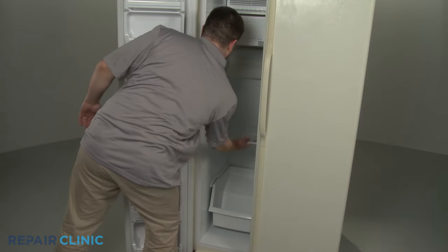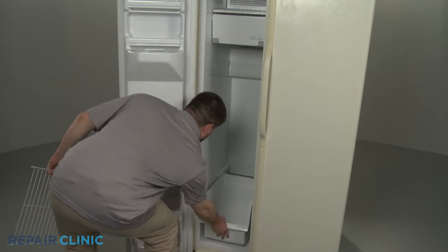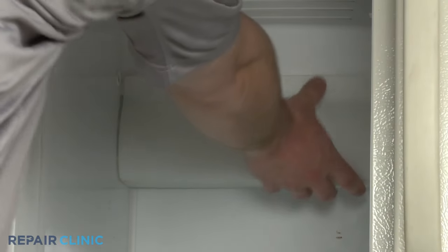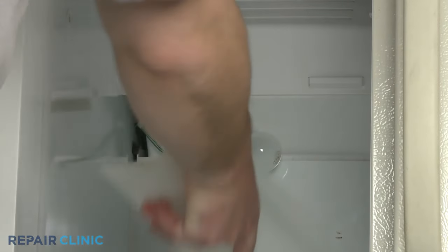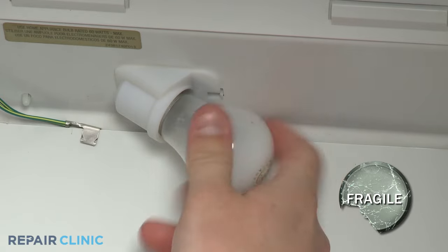For side-by-side models, you should first remove any shelving or drawers obstructing the freezer's rear panel. Next, lift the light lens cover up and out to remove. Unscrew the light bulb and set it aside.